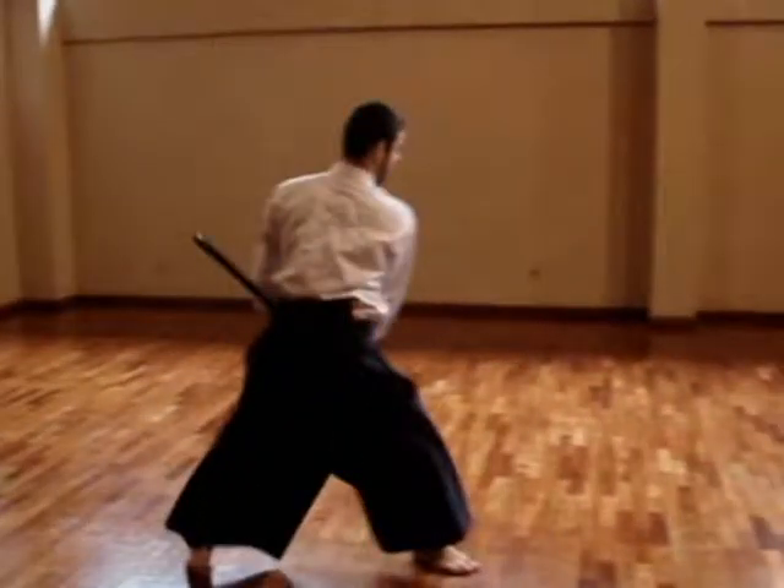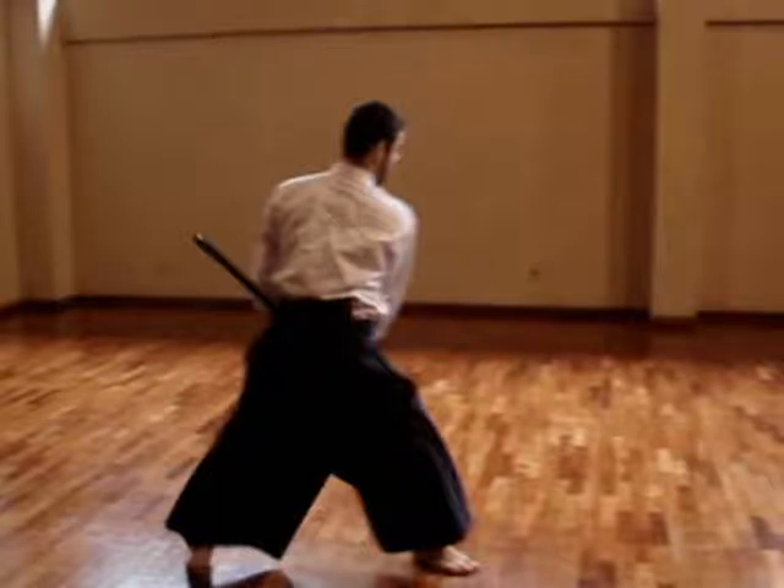The movement begins with a kaiten. Kaiten means rotation or turning. It is a very usual and important movement in niai jutsu as well as in aiki jujutsu. The kaiten movements in niai jutsu can have two explanations.